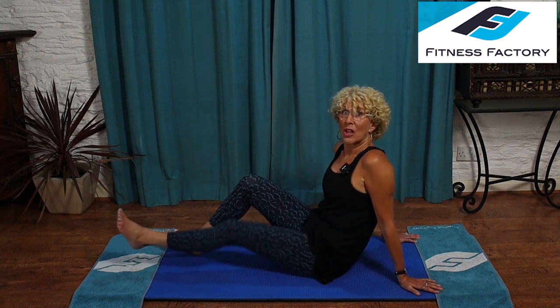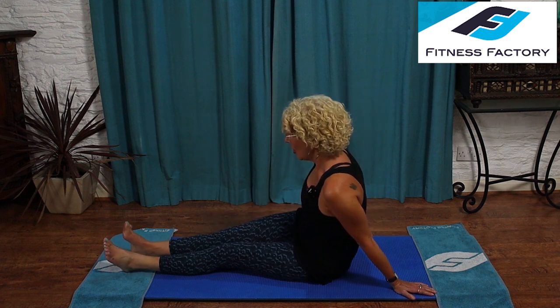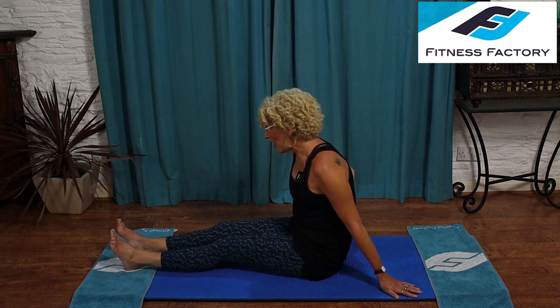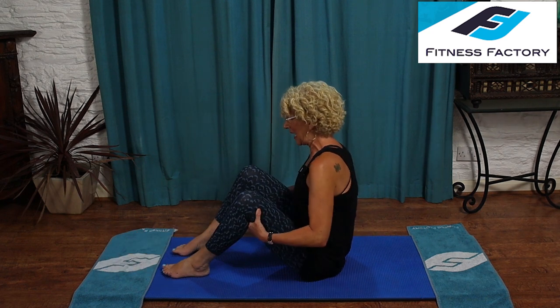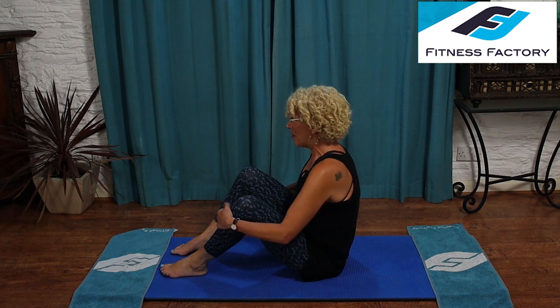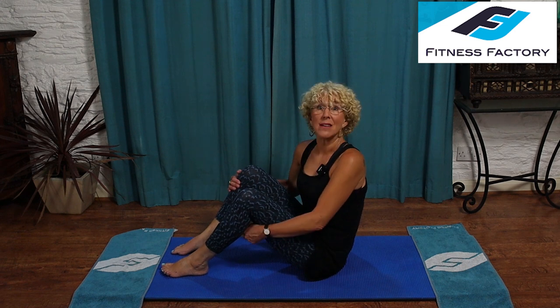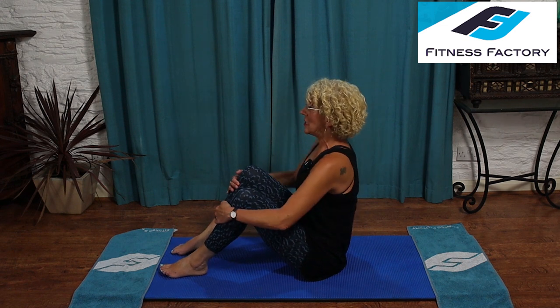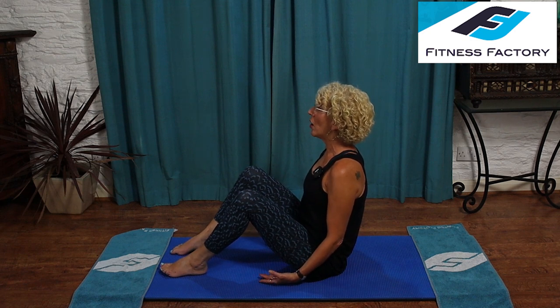Then lean back on your hands, stretch your legs out there in front of you, give them a little shake. Now we're going to continue — get your feet into position again, getting ready to go into the lean backs again. This time we're going to go to that maximum point and come up, and we're going to do that eight times. Get ready, sit up tall, release the shoulders down. Let's go.